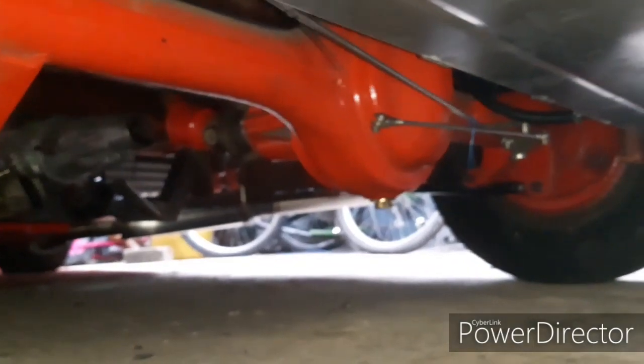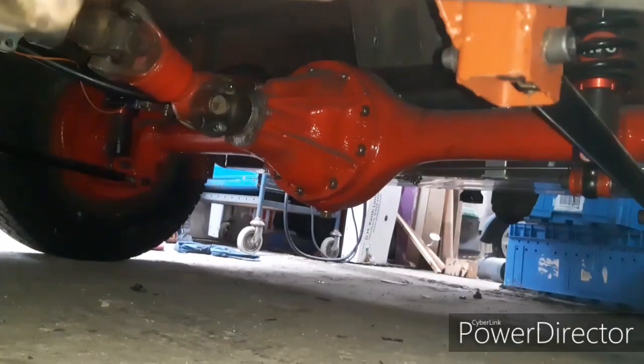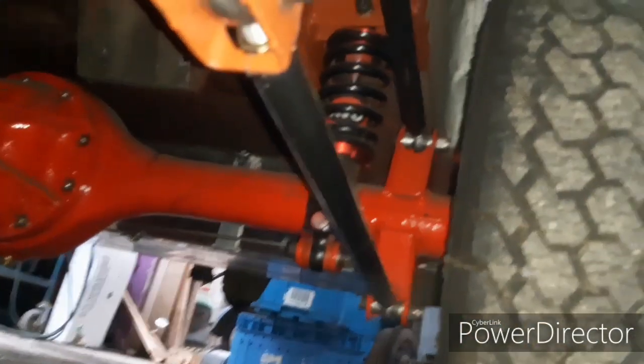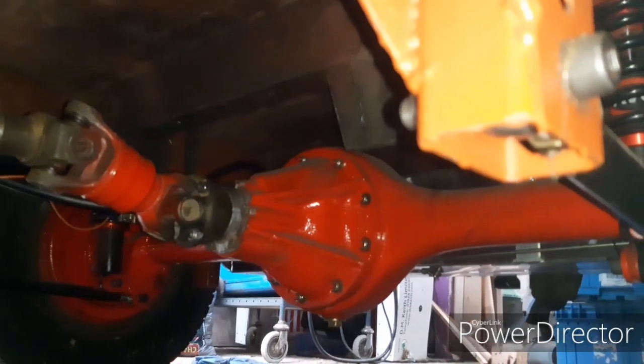Underneath we've got a custom-made large aluminium fuel tank, about nine gallons. There's a Rover P5 back axle — still a lot of work to do under there, the handbrakes need connecting up. Moving forward slightly you can see it's mounted on a five-link setup — four links here and a panhard rod across the back. Coilovers, and a teeny tiny prop shaft onto the three-speed automatic.